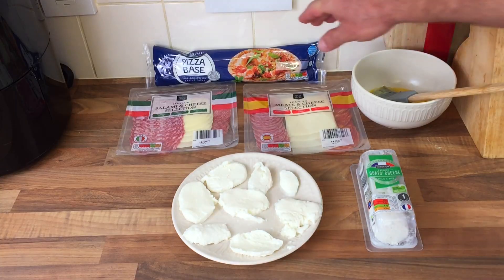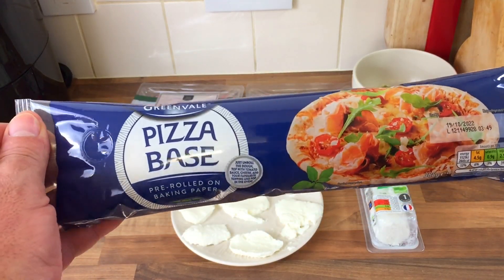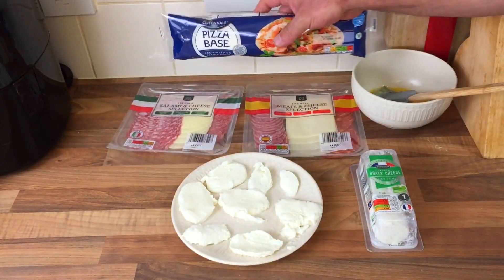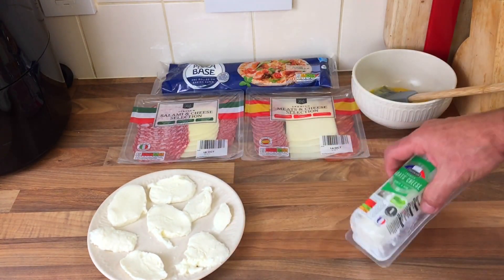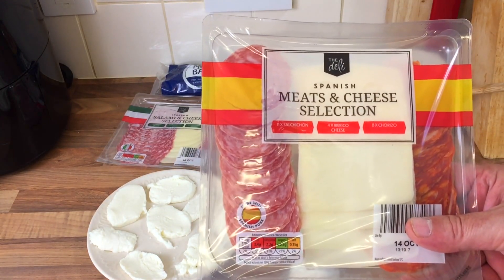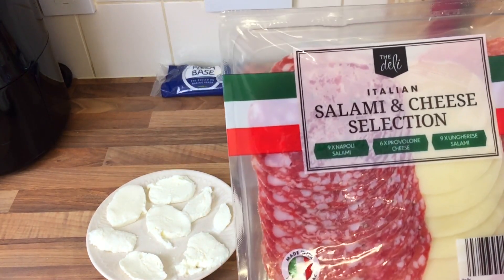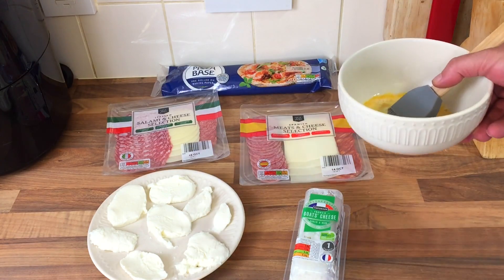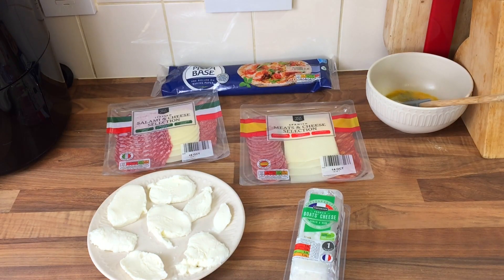Let me show you what I've got. I've got myself a pizza base — I was going to make my own, but the dough needs 24 hours to defrost, so I'm just going to use a pizza base. I've got a mozzarella ball, some goat cheese — I'm going to be full of cheese, this is. I've got some meat and cheese selection, £1.79 from Aldi, and some salami and cheese selection. Quite simple really. I'm not going to put any sauces in because it's going to be loads of cheese, and I've just got an egg wash. So, let's start.